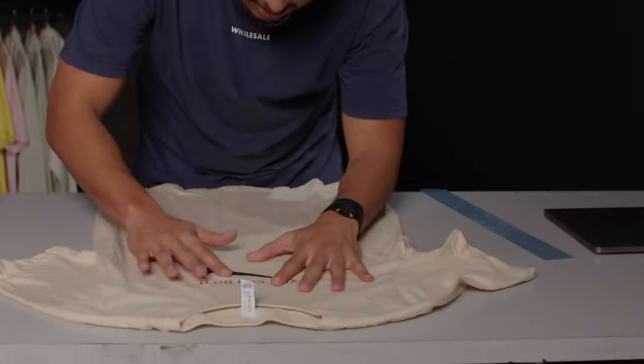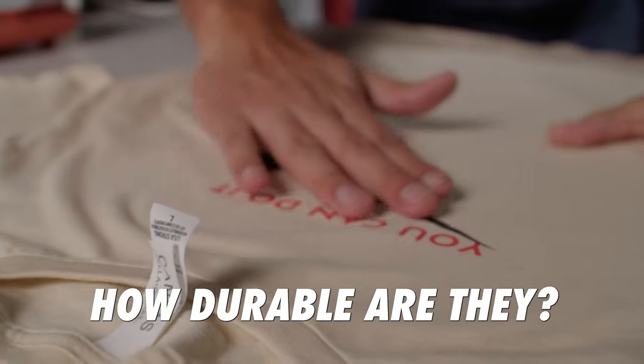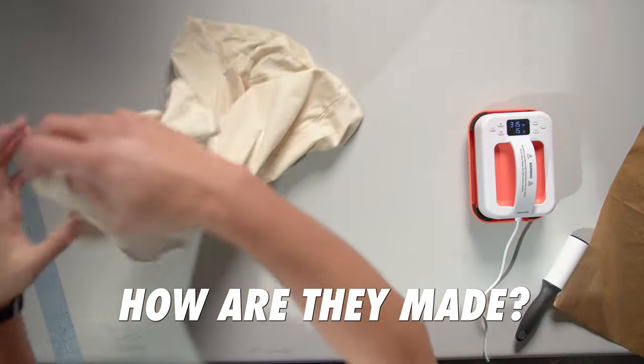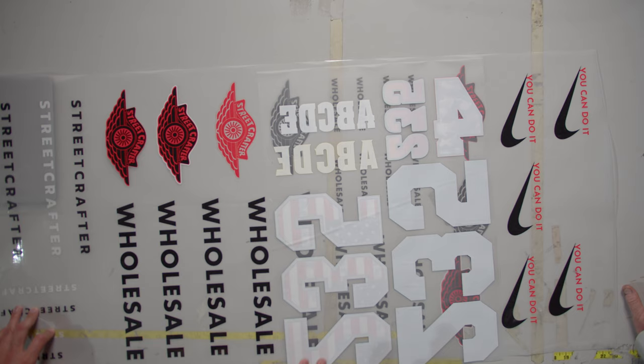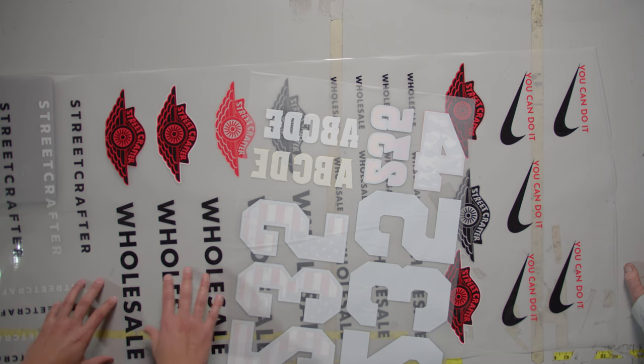You may be wondering how durable these sheets are and how they're made. To answer that, we brought in apparel scientist Jeff. He told us they tested it extensively — same or better durability than vinyl, with a little better stretch. They've tested the wash performance on anything you could think of in this market and it held up the same.